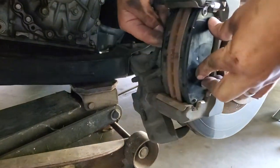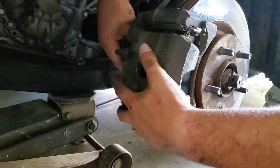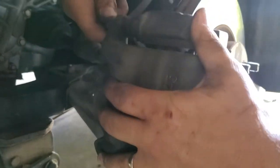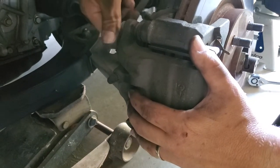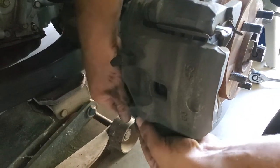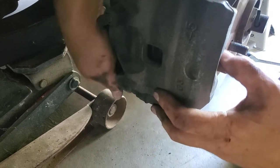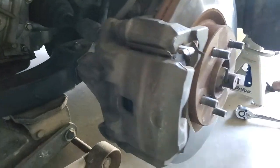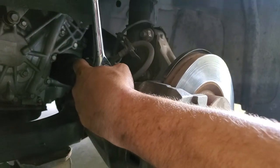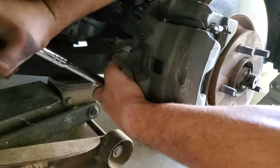Now that the brake pads are installed, I'm going to take the caliper — it's already compressed so it slides right on — and replace the two bolts into the back of the caliper. Sometimes you've got to give them just a little wiggle. I'll run them as far as I can by hand before I break out the ratchet, then do the same with the bottom one. I'll grab my 14mm and torque these down nice and tight. You don't have to over-tighten them, but make sure they are tight.